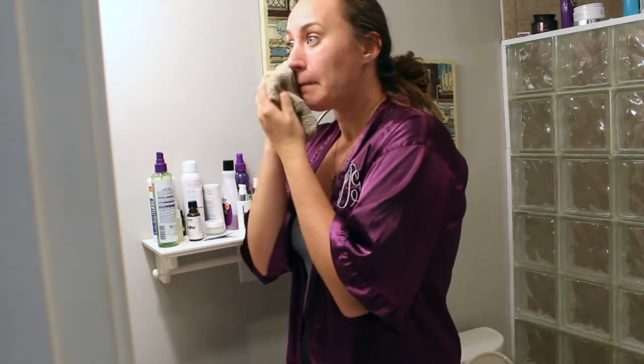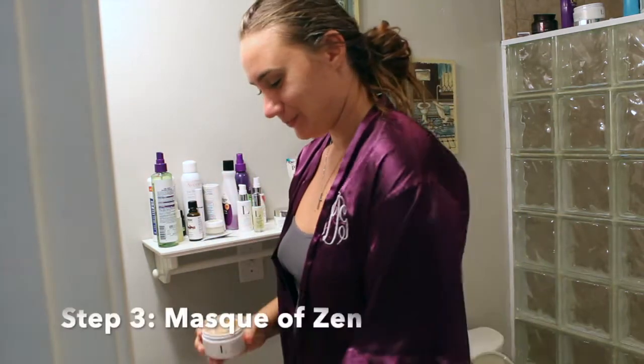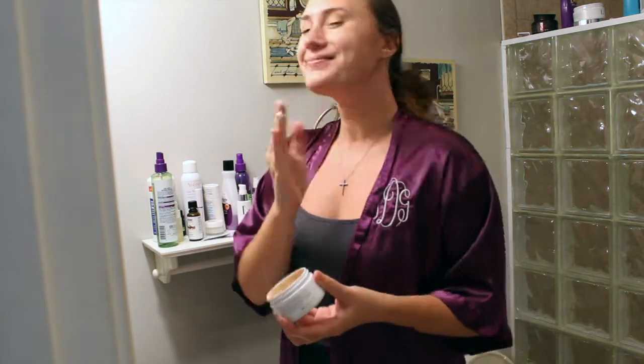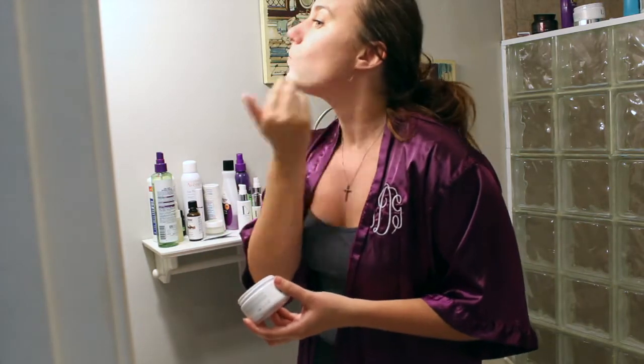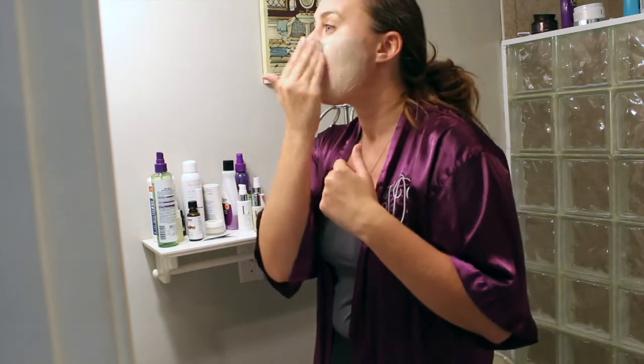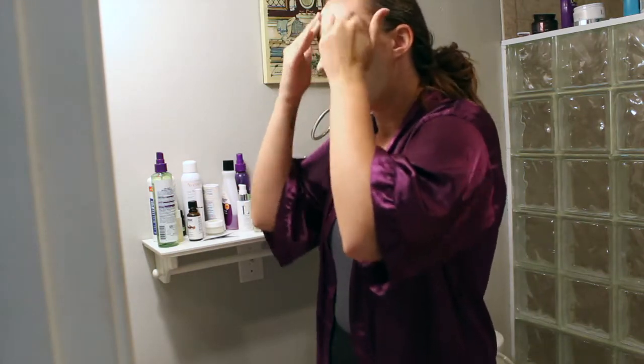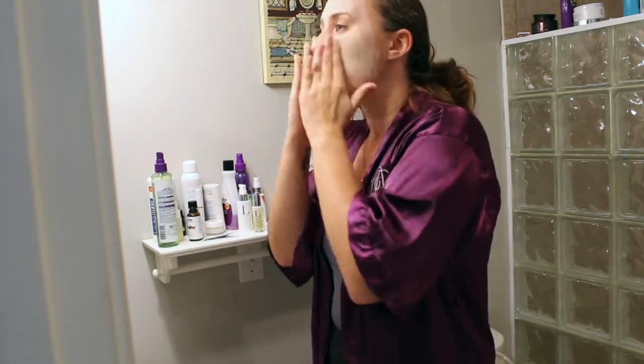I make sure to pat my face dry before applying the next product, which is Mask of Sin. This is the third step — it's a clay mask with tea tree oil. It's great for spot treatment or a full face mask. You can leave it on for 10 minutes, or for spot treatment you can put some on and sleep with it overnight. You'll wake up the next morning and your problem bumps will be diminished. I love this product, it smells so good.